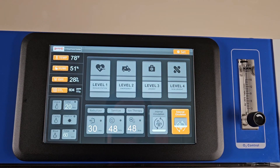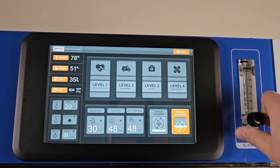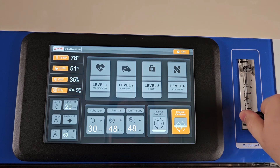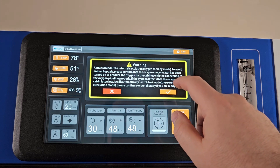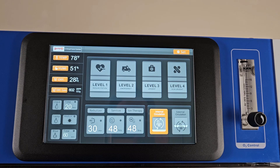To begin oxygenation, ensure the oxygen flow is open using the dial to the right of the touch screen. Set the cage to Internal Circulation, then turn on your oxygen concentrator and adjust the flow.